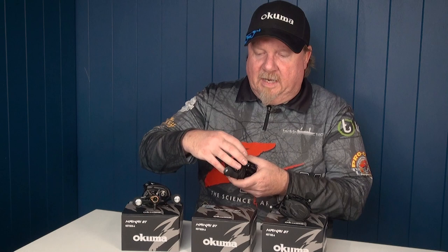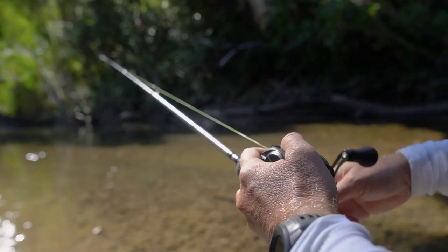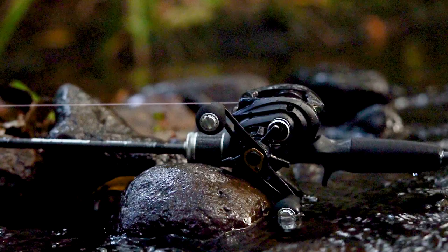Other features on the reel include a machined alloy handle and hard EVA grips, which feels nice and also reduces weight. There's a nice smooth drag with a micro clicker for micro adjustment of your drag when fighting fish.